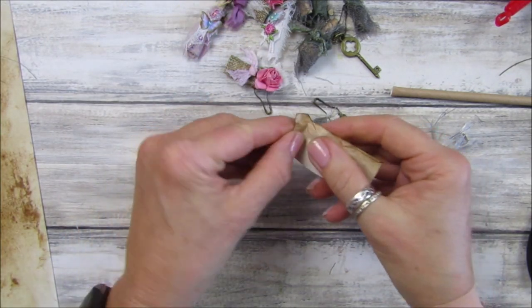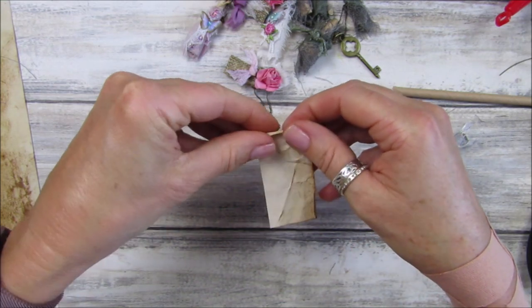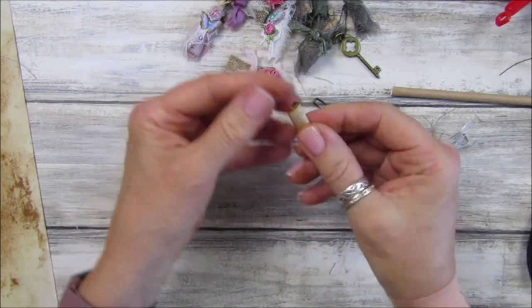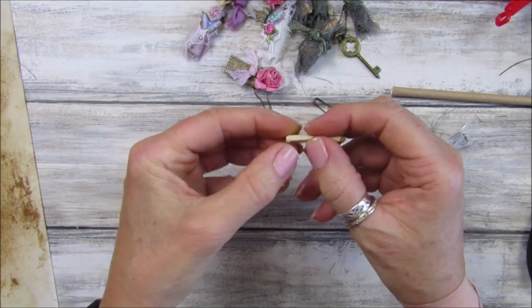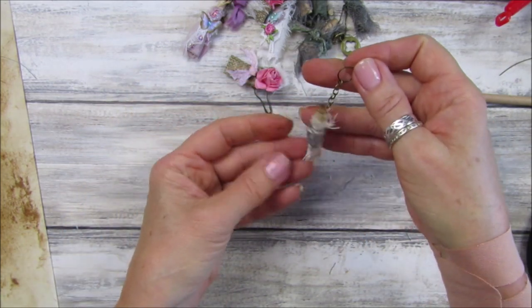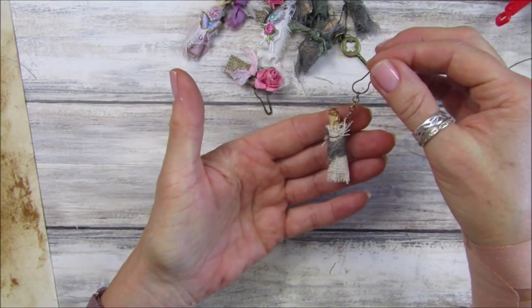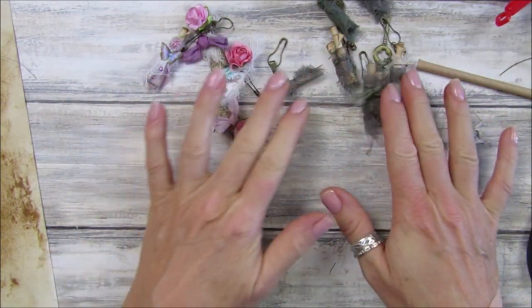Now we're just going to roll this up. Just squash it and roll that down like that. When you come to the end, just turn this end bit over so it's a little bit scruffy, then trim if it's too big. Perfect - and then that just sits in there like that. Fabulous! You can keep it plain, you can have writing in it already, you can write in it yourself, or you could have a little poem or saying in there. I just love them - in any style on vintage journals.